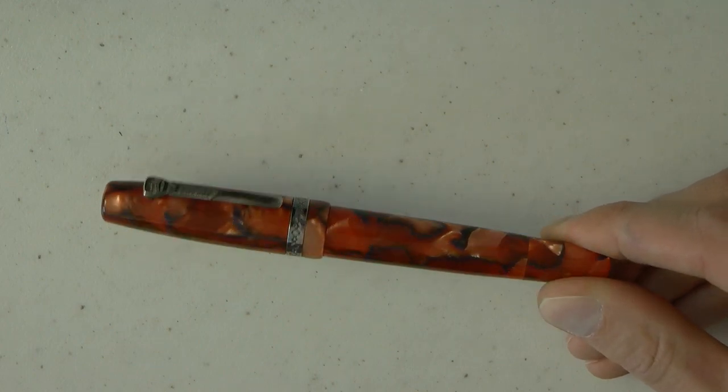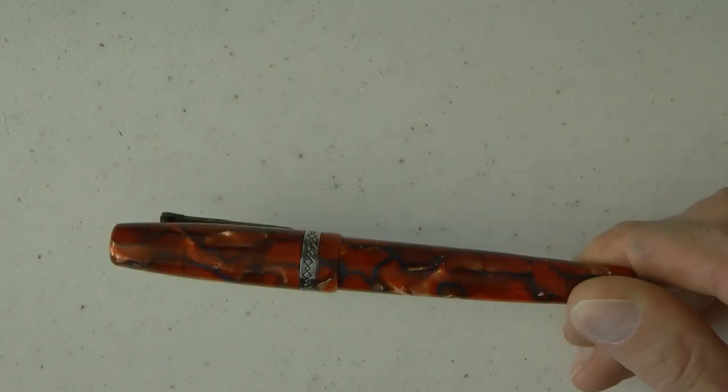Now the question is price. I currently see them pre-owned for about $295 US. So that's pretty much it on that.